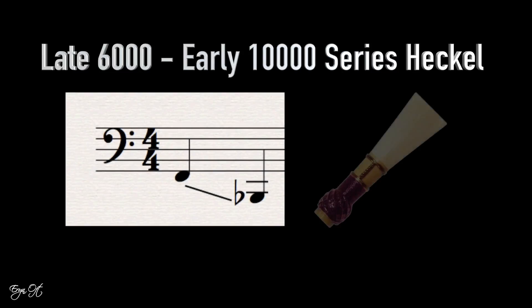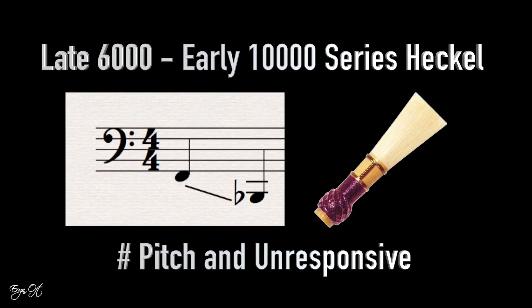One of the biggest problems with a lot of the earlier Heckel bassoons, from the late 6,000 series all the way into the early 10,000 series, is the low register — if the reed style does not match it well, it can be exorbitantly sharp and very unresponsive. I personally play an 8,000 series Heckel and can attest that how the reed is balanced is very critical for playing in the low register. Mr. Hertzberg finagled Heckel to offer the option of ordering the long joint four millimeters longer from the bottom.